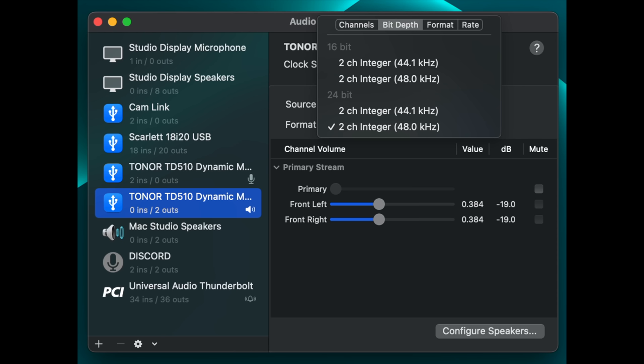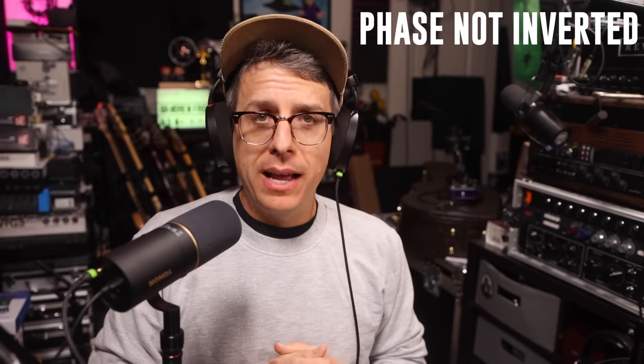I never quite know how to start a negative review, so I'll just start by saying this microphone makes me sad. As far as pros: the microphone is relatively affordable, it has a physical mute button, it has both XLR and USB outputs, it records up to 24-bit and 96 kHz — though only outputs up to 48 kHz — and it has a USB-C connection, which I know a lot of people will absolutely love.